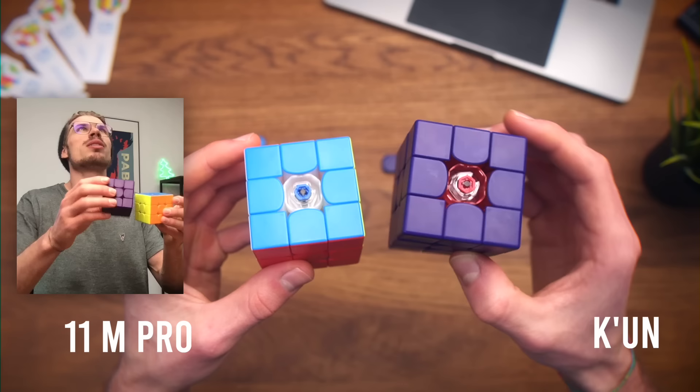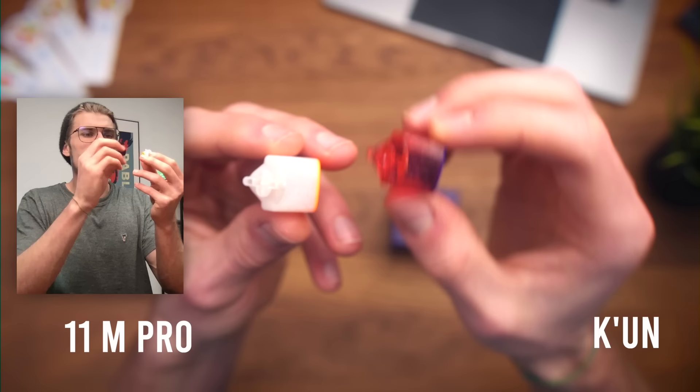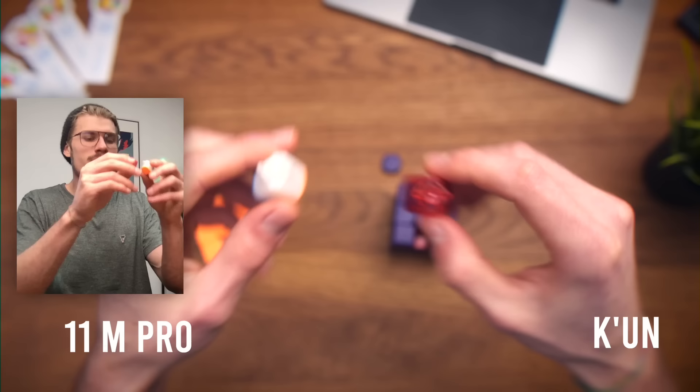Onto the cubes. You can see the design is exactly the same, but the colors are different. Like everything on the inside of this one is red — even the spring things are red. Let's take out a piece. It's see-through, which makes it so cool. You can see the magnet, the plastic and everything.